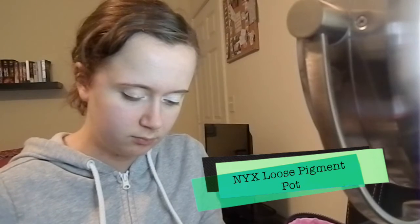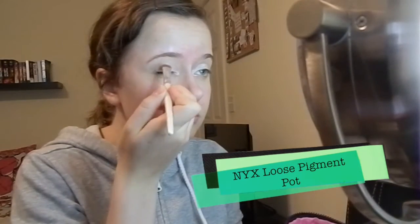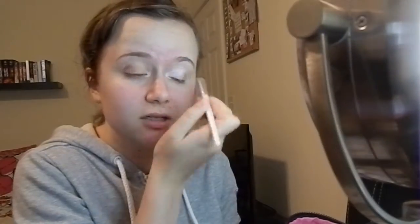Next I'm packing on eyeshadow with a flat rounded shader brush that's from e.l.f., and I'm using a NYX loose pigment pot. It doesn't have a color name on it, which is kind of sad because it's going to take me forever to find it again once I run out. I'm sweeping that all over my lids and in the inner corner of my eyes. This look is very similar to the eye look that I wear every day because I don't really like to change the things that I know work for me.